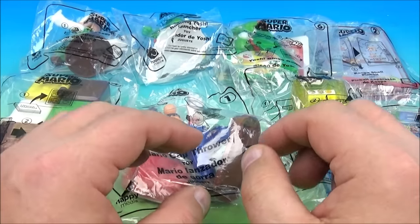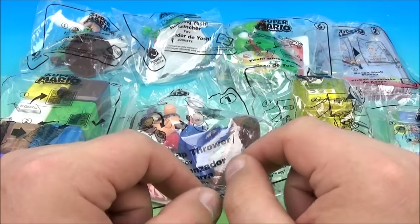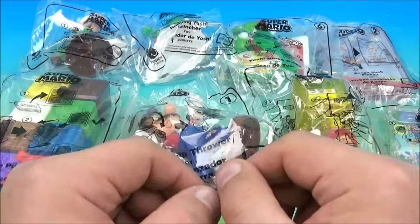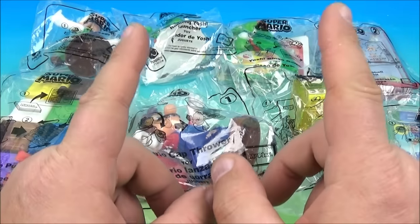Hey, how's it going everyone? Fast Food Toy Reviews here. Today we have Super Mario, a set of eight wonderful looking toys released by McDonald's here in 2018. Let's get them opened up and have a closer look.